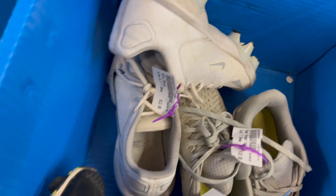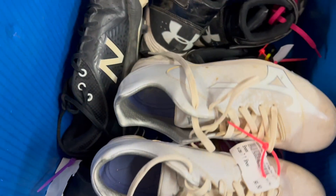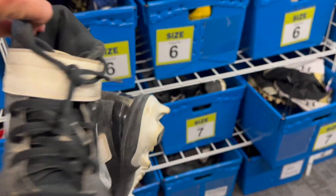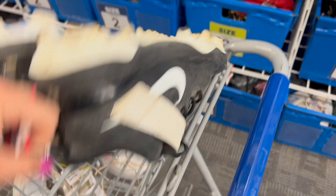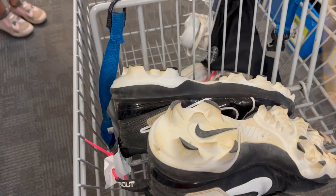One of the biggest, simplest hacks I can teach you is to go to somewhere like Once Upon a Child, or whatever you have around you, and just look for shoes. Our boys go through shoes like no other. So this is the easiest way — instead of spending $100 to $150 on cleats, I can spend $20 to $30 on cleats. Yes, they're dirty, they can be washed, but this kid probably used these for one season and I get to use them for maybe two to three boys.